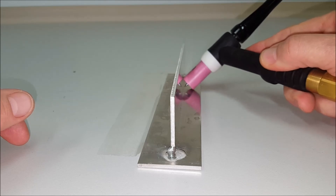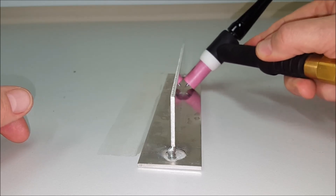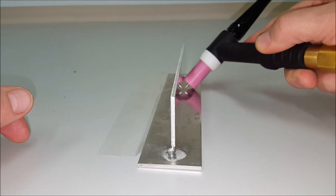This is a good opportunity to set the torch up so you can walk the cup along the plate without dipping the tungsten into the puddle.